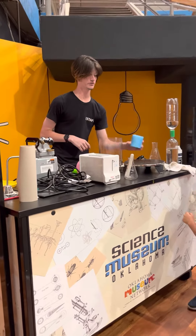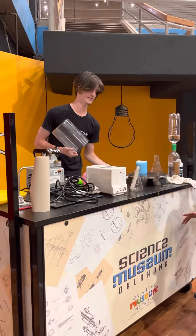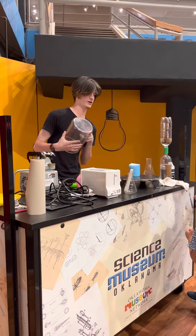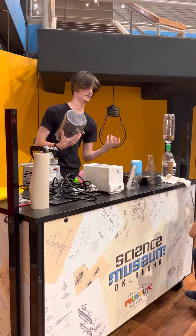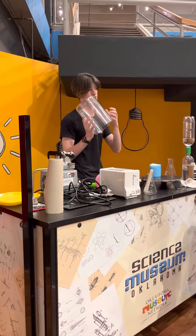We have a bubble full of shaving cream. You know what's going to happen if we suction out everything from it. Right now, what's keeping the shaving cream down is the air pressure pushing against it, and there's air inside of the shaving cream trying to push out.